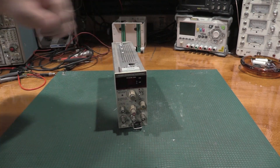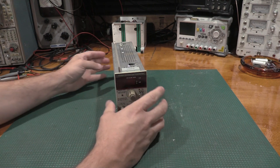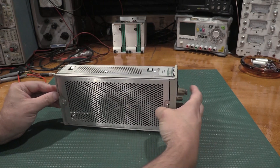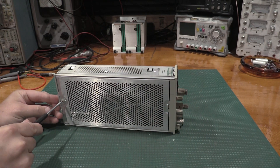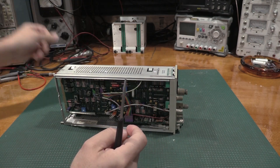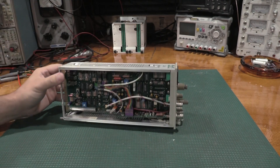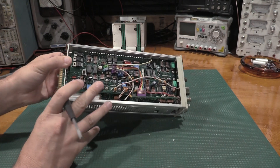What we ultimately decided to do was a light capacitor refresh — because everything was working — as well as run it through an alignment since we're going to be in the unit anyway. I have not actually done an A model yet, so this will be entertaining. There are a couple of big bulk filters down here that'll need to be refreshed.